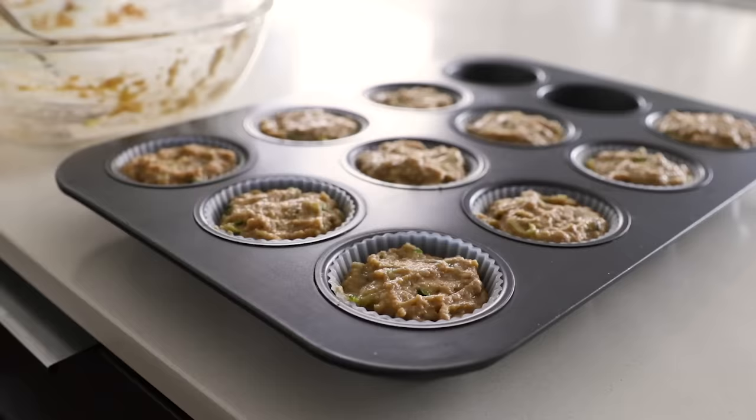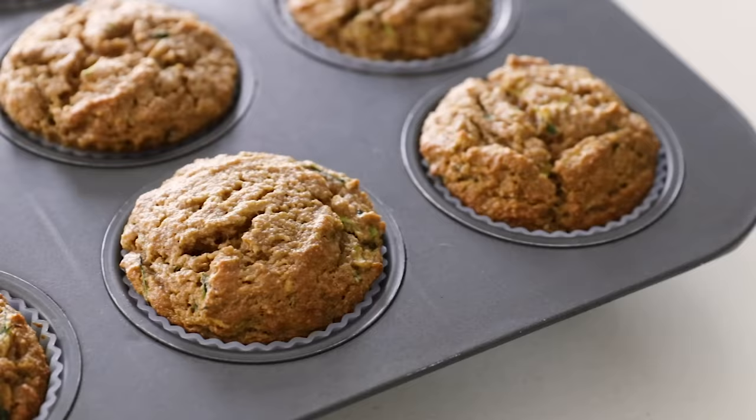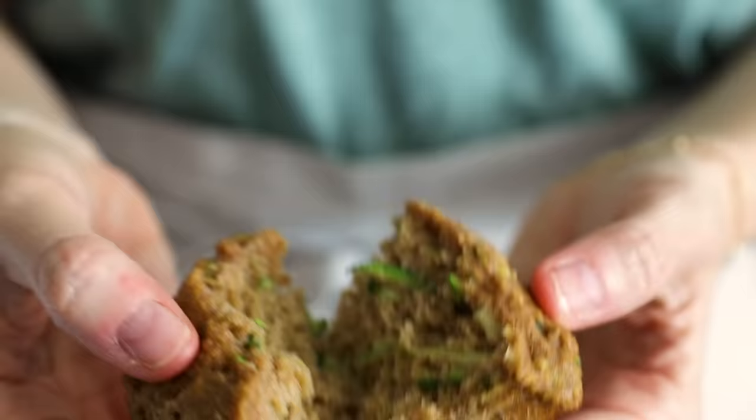Place the muffins in the oven and bake for about 28 to 32 minutes, or until lightly golden on top and a toothpick comes out clean. Given the moisture in these muffins, it's best to slightly over-bake them rather than under-bake them so they don't come out soggy in the middle. When they're done, they should be beautifully golden on top and super moist in the middle with a cozy, slightly sweet and spiced flavor — and just look at all of that nutritious zucchini.